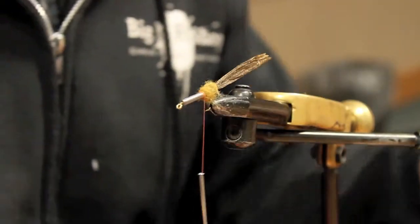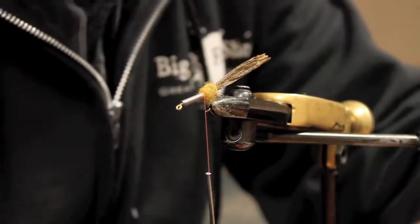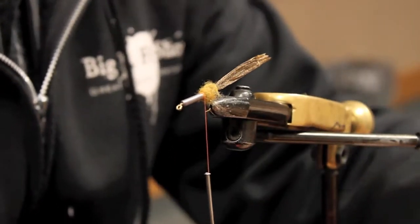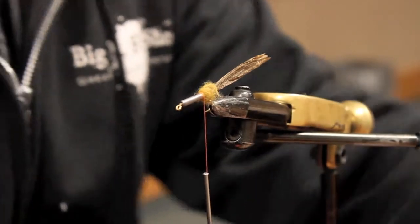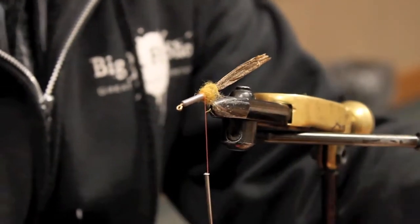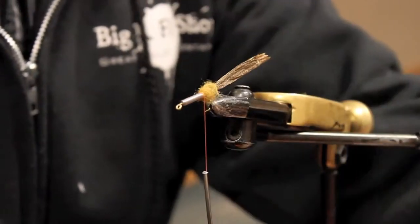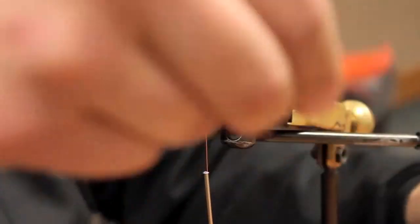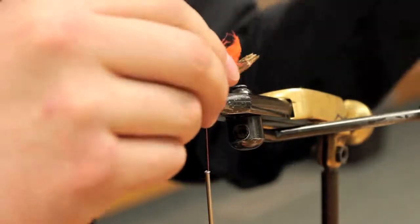CDC works better than rabbit, which I was using before. Rabbit was so cumbersome to trim every time, and if I prepped it ahead it would just be a loose ball — if I breathed on it, it was gone. CDC works pretty good because it's already kind of in the shape I want anyway. I tie them with the curve of the CDC facing in to give it a pincher-like, crayfish claw look.